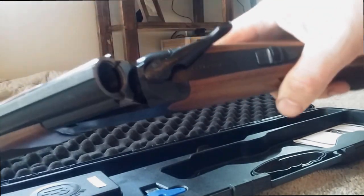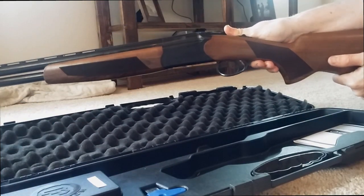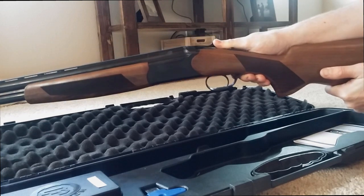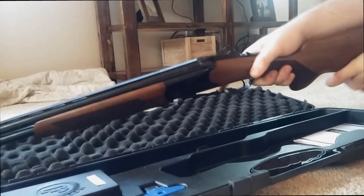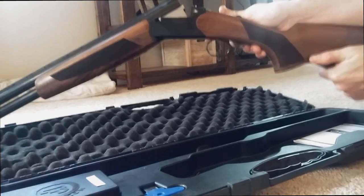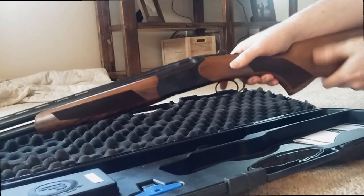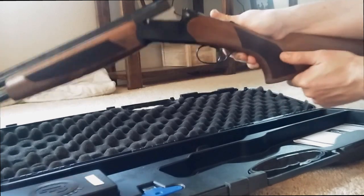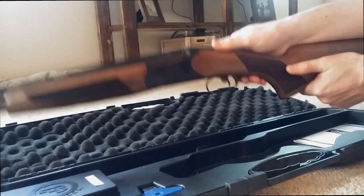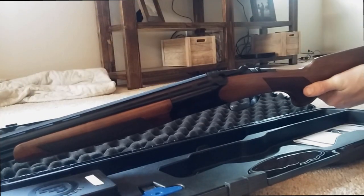I've gotten used to it. If you just push it to the side, no matter how hard you push it, it won't open up — so you do have to push to the side and then give it a little bit of a whiplash there to open it up. I have used other ones that are a lot looser and a lot smoother, where when you just push it open it automatically opens up. After getting used to it, it's not an issue for me, but for new shooters it definitely is an issue.